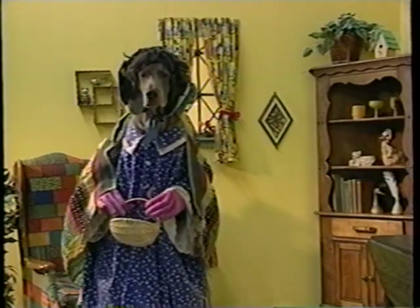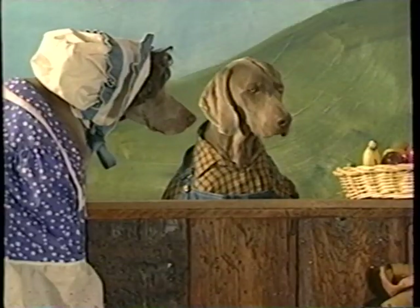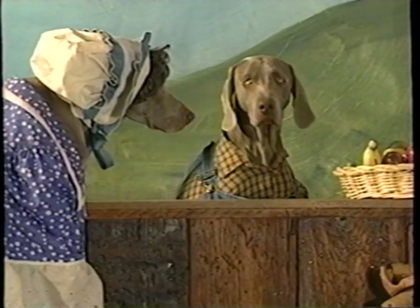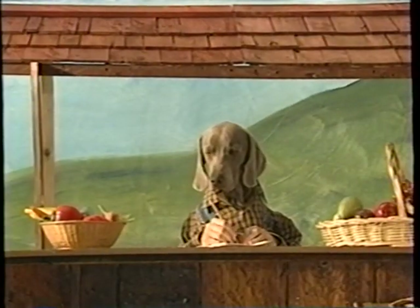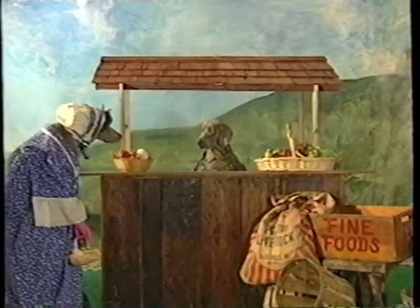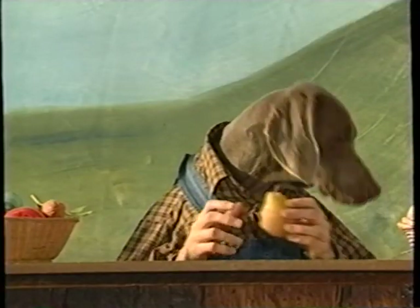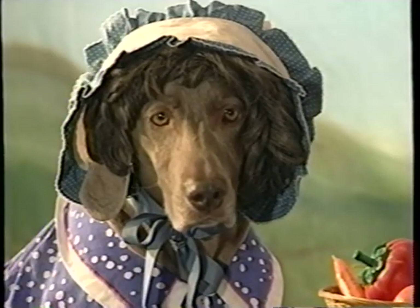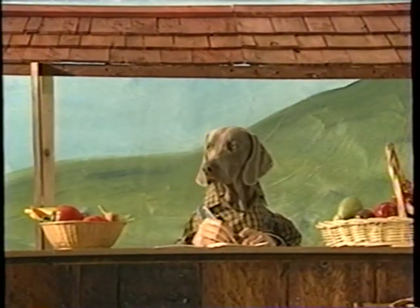To market, to market, to buy a fat pig. Gotta buy a pig. Jiggity jig. No pig. Home again, home again, jiggity jig. Bye-bye. Order more pig. To market, to market, to buy a fat hog. Jiggity jog. Do you have hog? I don't think so. How about a nice pair? No, I gotta have a hog. Home again, home again, jiggity jog. Bye-bye. Order more hog.